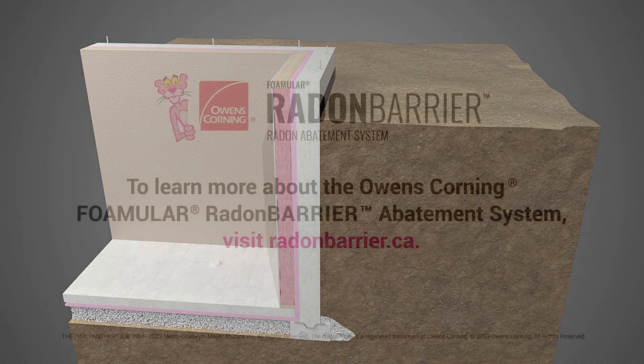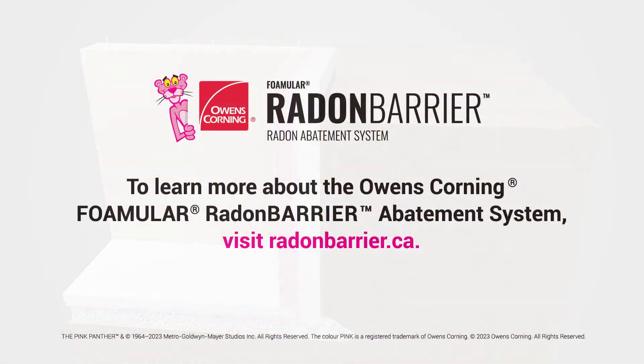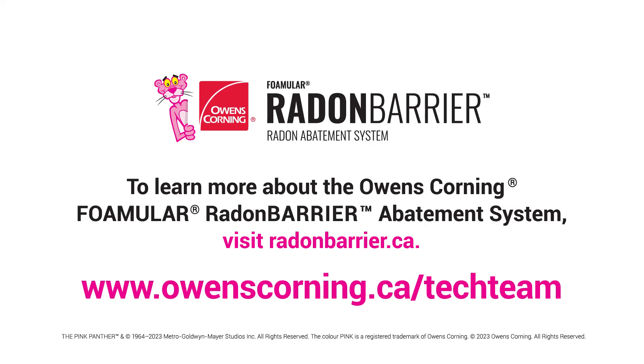To find out more, visit www.radonbarrier.ca or contact your local Owens-Corning technical sales representative at www.owenscorning.ca/techteam.